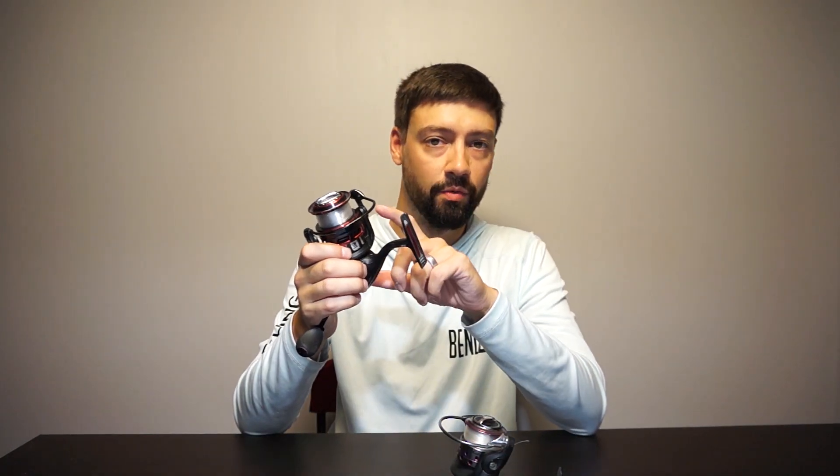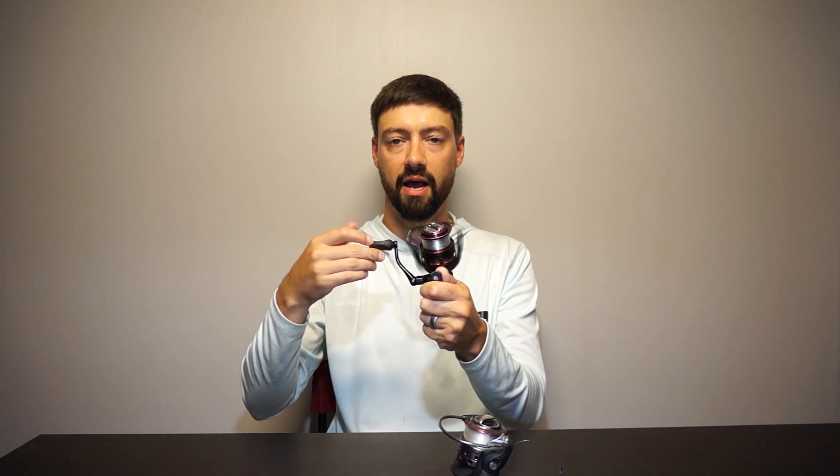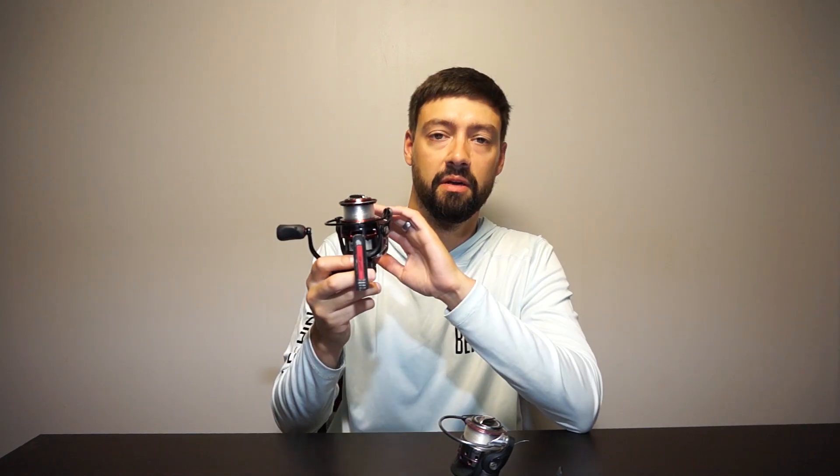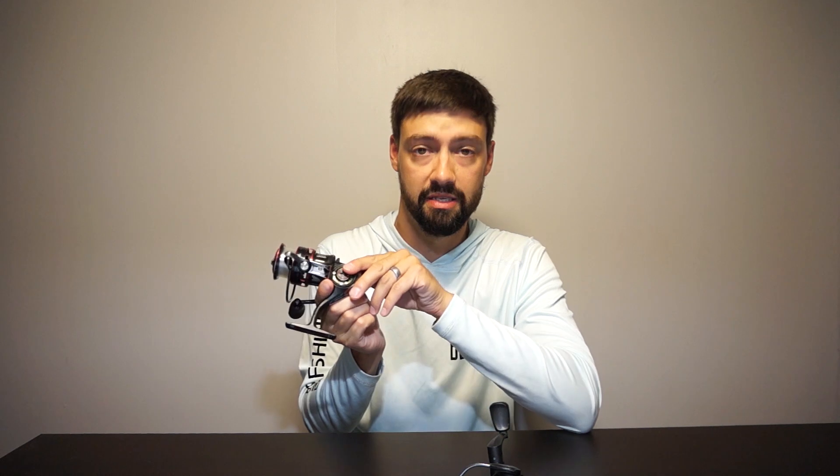This expensive one has nine bearings — eight bearings plus a roller bearing setup. That means there are bearings literally everywhere, and what that does is make it a lot smoother and a lot longer lasting than the cheaper reel. So you're paying for the bearings, you're paying for the machining on the inside, and you're paying to not have cast parts on the inside as well.